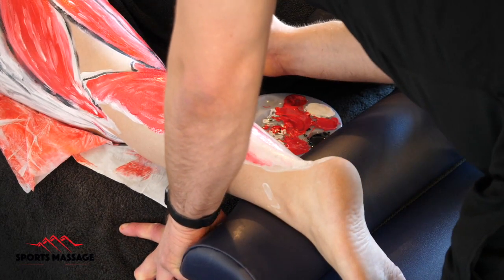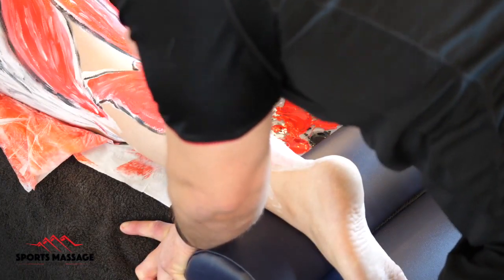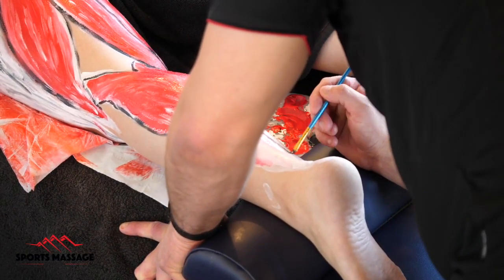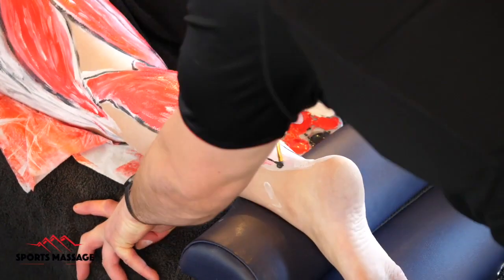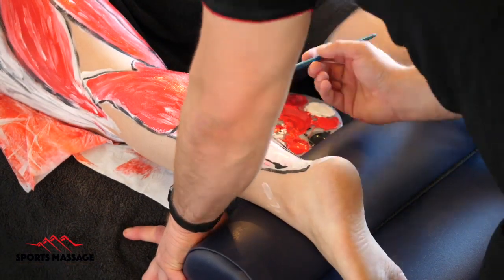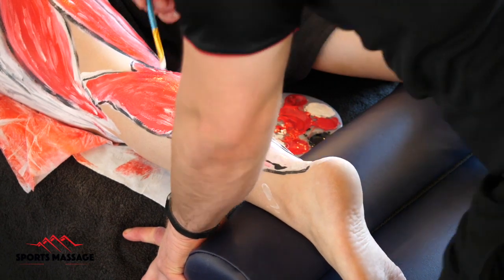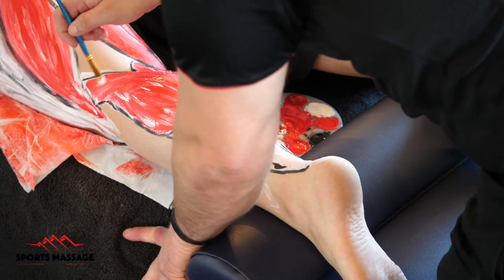The Achilles tendon is one of the strongest in the entirety of the body. It has to deal with ground reaction forces caused by walking, running and jumping, which can be in excess of eight times your body weight. The ankle is a perfect example of a class one lever, and this combined with the elastic properties of the Achilles tendon make the ankle very effective at absorbing and producing force.